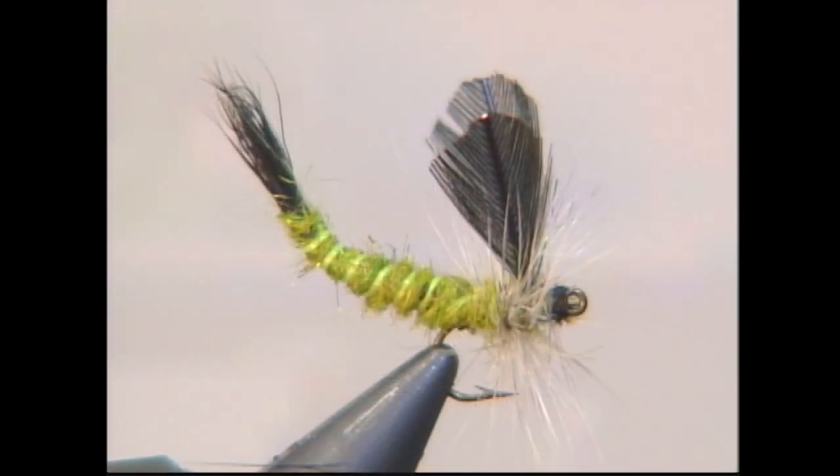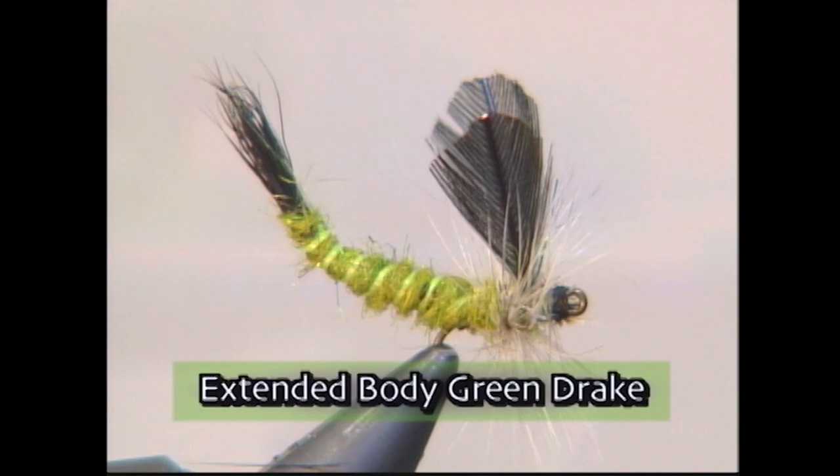There are plenty of new innovative products coming out in the fly tying world. One are the hooks. These new hooks from Partridge are just awesome for tying extended bodies, and that's what we're going to tie today — an extended body mayfly. Make sure you have these materials ready before you tie the fly.